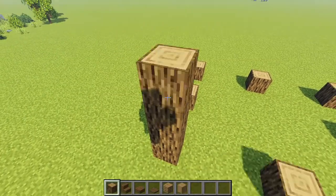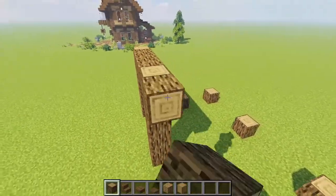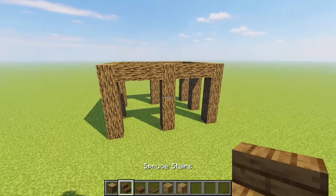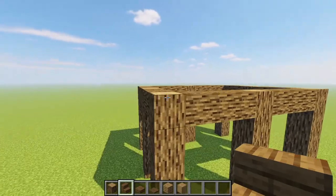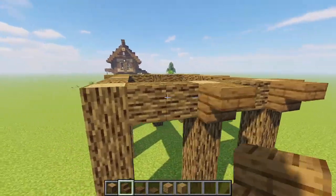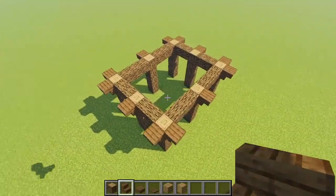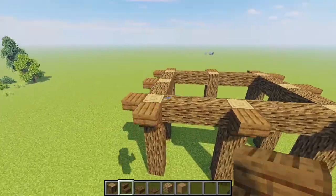We're bringing up each pillar by four for a total of five and capping them all off all the way around. From here we're going straight into bringing up the supports for the second floor, starting by grabbing some spruce stairs and going all the way around placing upside down ones around all of our logs, so we have this fun little flare out where each of our main beams are.